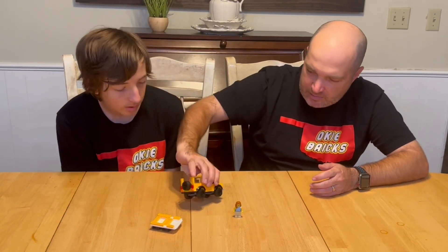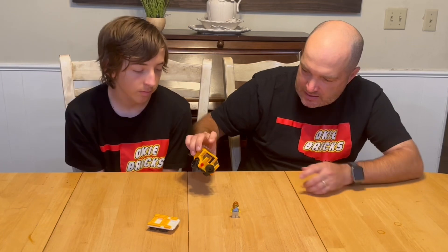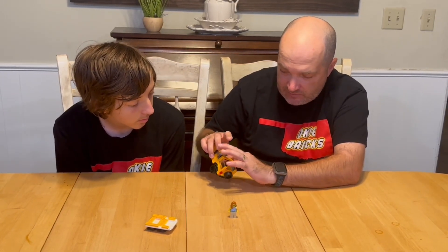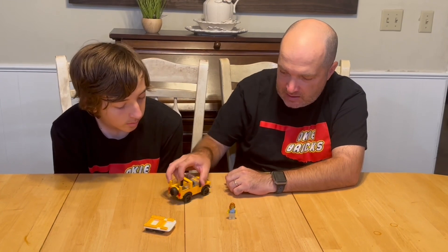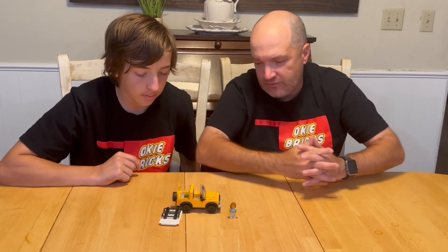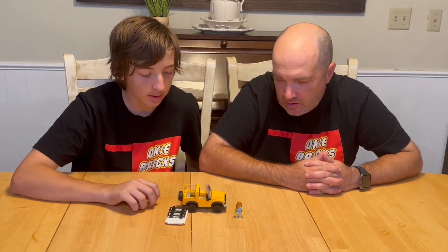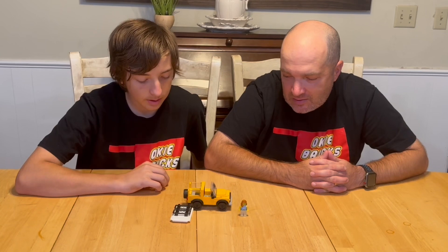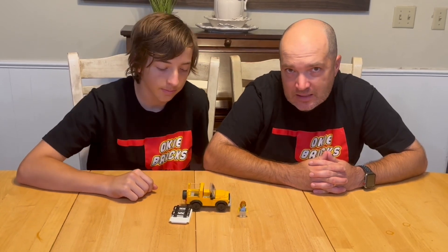It does have an extra stud on the back. As mentioned, it is six studs wide, and it's got storage space in the back where one minifigure can fit, with one minifigure also fitting in the front. Because it's six studs wide, it's just a cool set for the money — it is $14.99 on lego.com and at the Lego store. We thought it was a great set to add to our city.